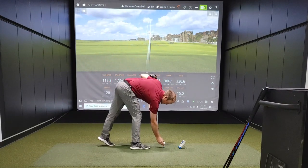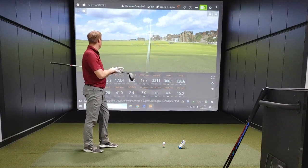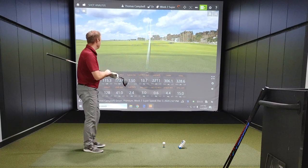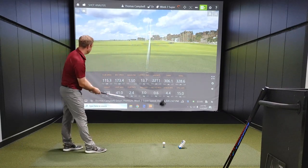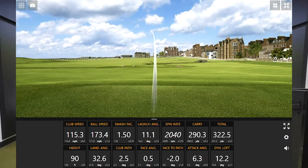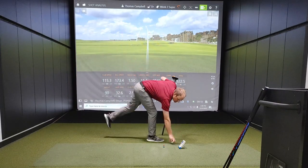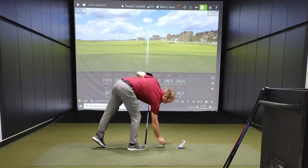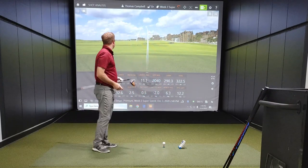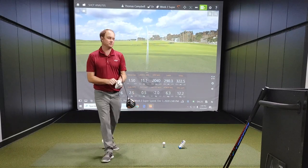That's pretty good — that's really good. How about those numbers? One more swing — good ball speed again. That went a little bit lower because I overdrew the ball a little bit. Club speed 115.3 — let's take a look at the numbers.